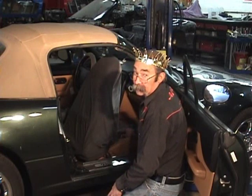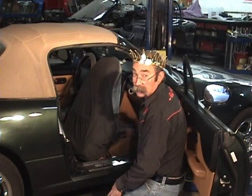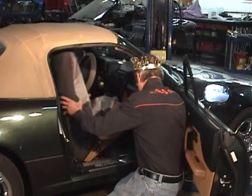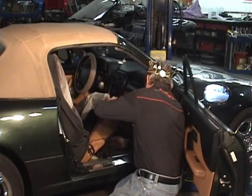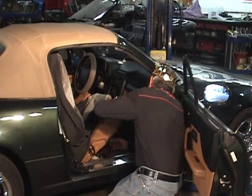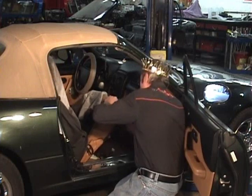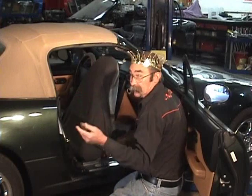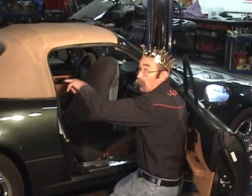Before removing the seat, tilt it backwards and check for seat speakers and disconnect any connections. It does have seat speakers — it's an M edition car. Now we're going to take the seat out of the car and make room so we can work in the back.